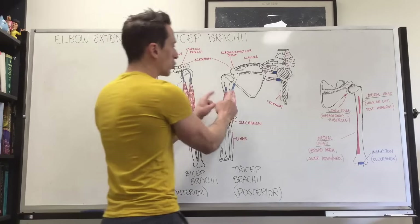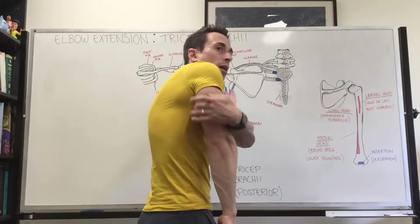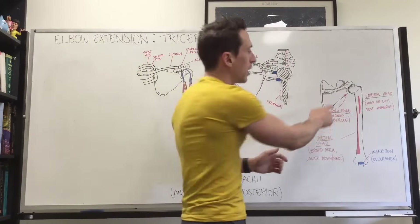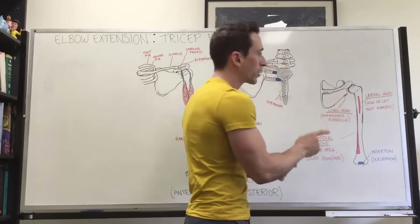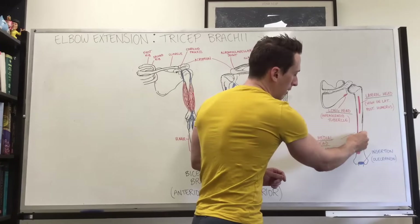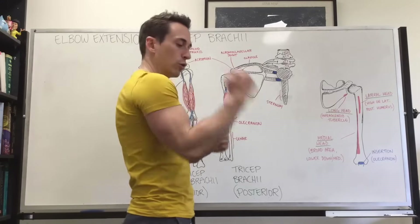The most superficial heads that you can see are the long head and the lateral head. The lateral head sits on the lateral side, the long head is here, and the medial head actually sits behind — you can't see it in this diagram. Looking at their origins: the long head has its origin at the scapula, the lateral head has its origin high up on the lateral side of the humerus, and the medial head has a very broad and long origin going all the way down the humerus. All three heads insert at the olecranon — the elbow — and this is why when they contract, they extend the elbow.